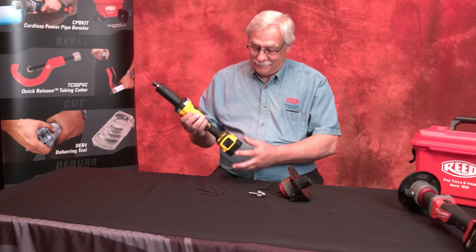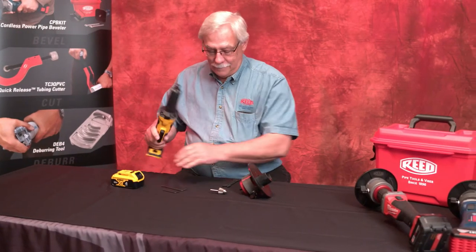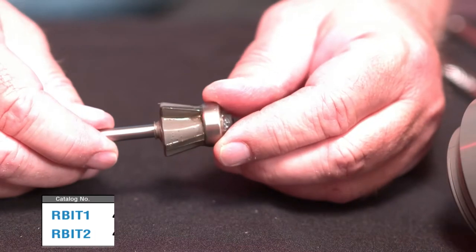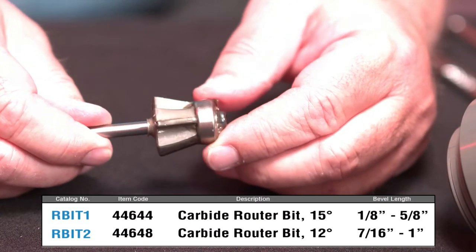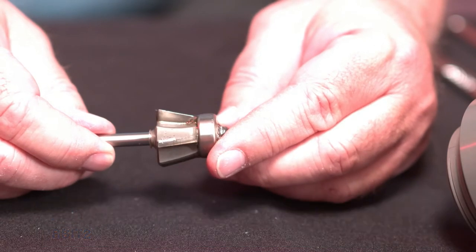Remove the battery from the grinder before any work is to be done. The router bit is not supplied with the adapter and must be purchased separately. Be sure to remove the protective coating on the new router bit.